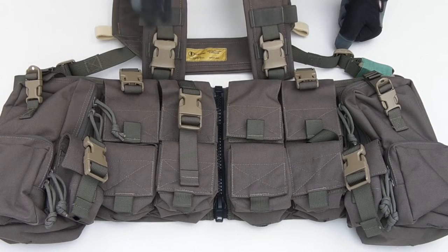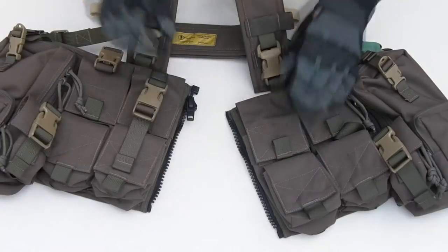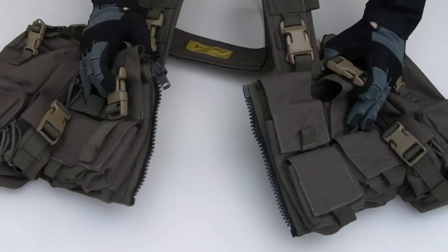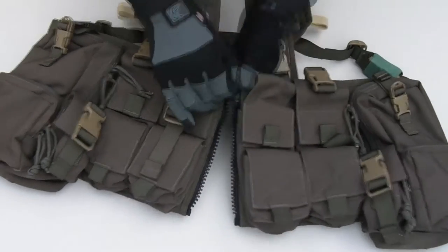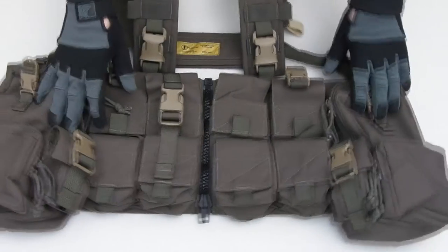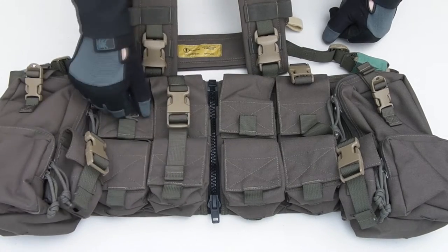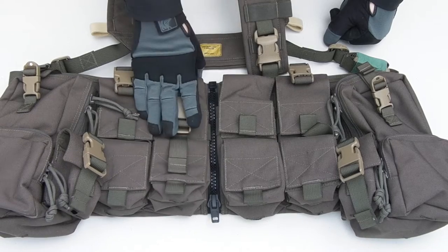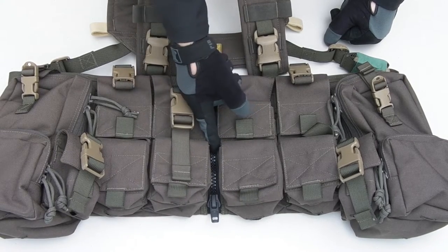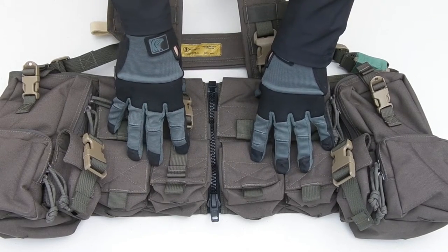Front dead center, we've got a split front design with a real heavy, chunky YKK zip — plastic, not metal, which is definitely preferable. It goes top down, so gravity is always keeping it closed; it's not going to slide down on you when you're running around. Just so much quicker and easier to get on and off. I will almost never buy a chest rig unless it has that split front.